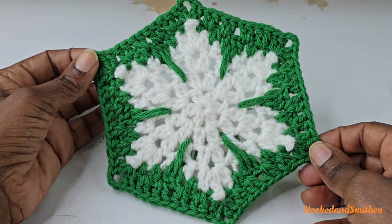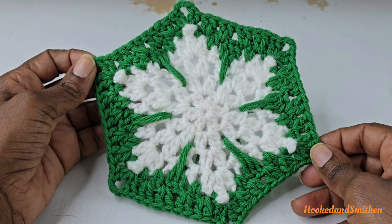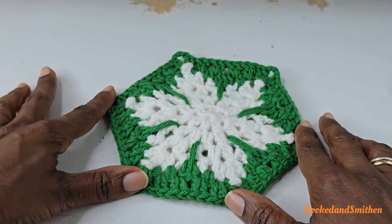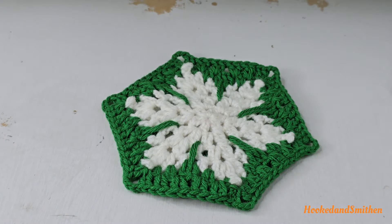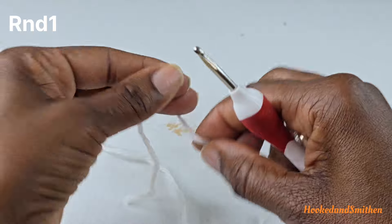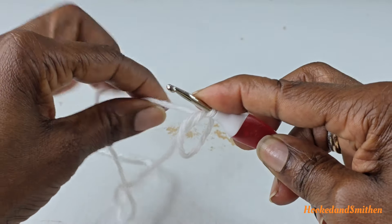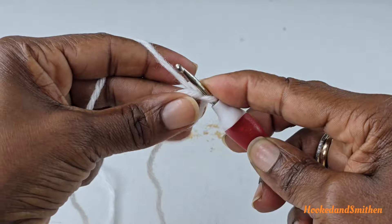Hi everyone, it's Jillian and welcome back to my channel Hooked and Smitten. For today's tutorial we're going to be working on a snowflake hexagon motif. Let's get started. To begin, you're going to start with a magic ring.